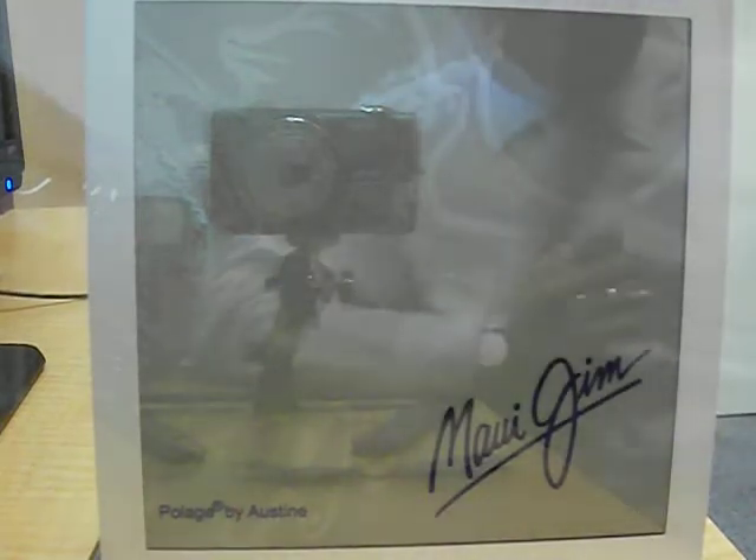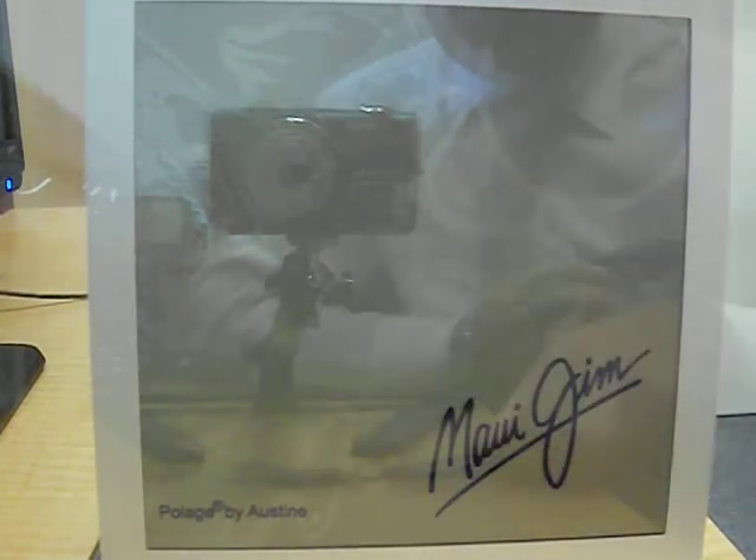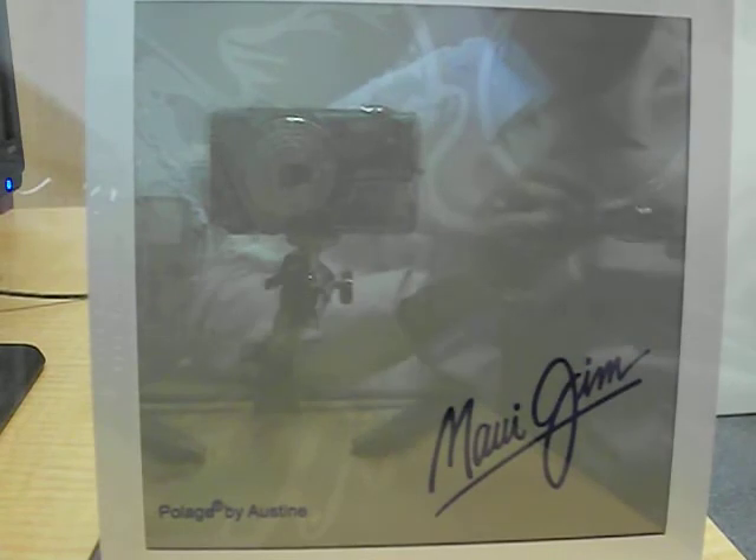This is a Maui Jim polarized example. I'm going to show you here with just a regular tinted lens — I'm going to put it over the camera lens here. You can see there's no difference; it just makes things a little bit darker, a little bit more comfortable.